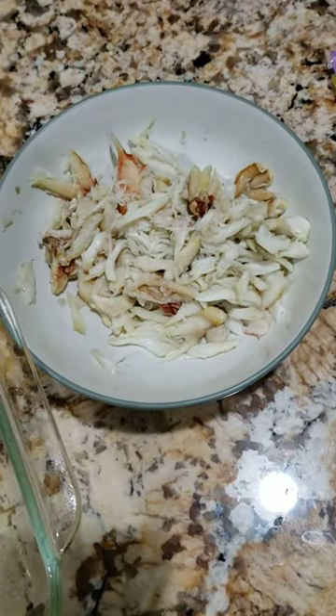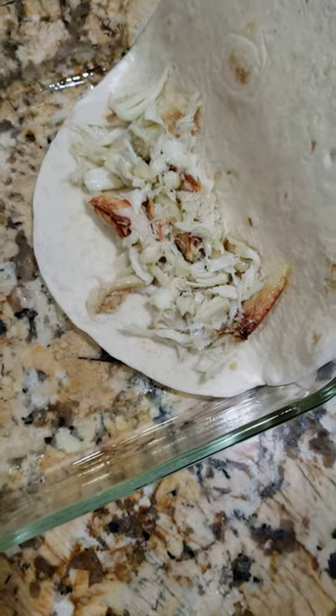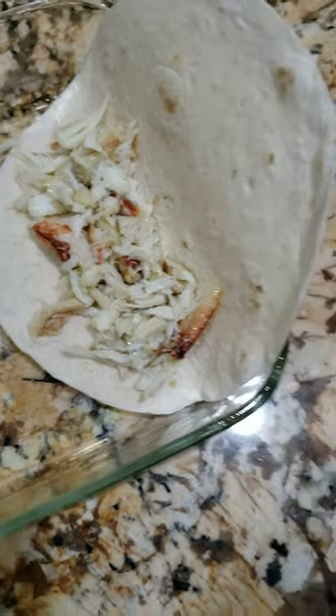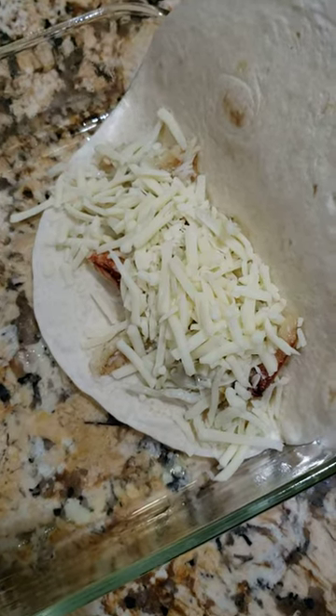Here's the crab, Monterey Jack cheese, an oiled pan, and the tortillas. We place the crab in the flour tortilla and add Monterey Jack cheese to that.